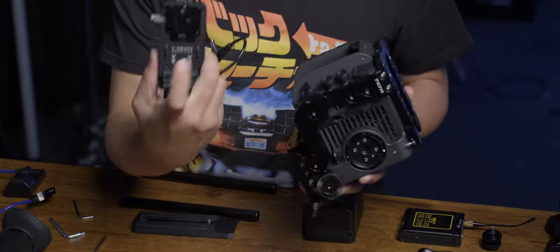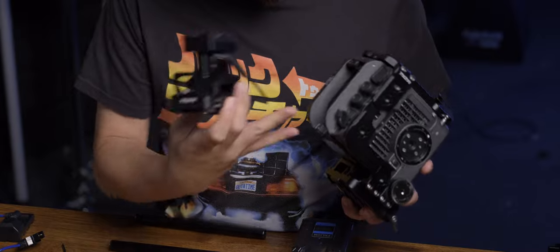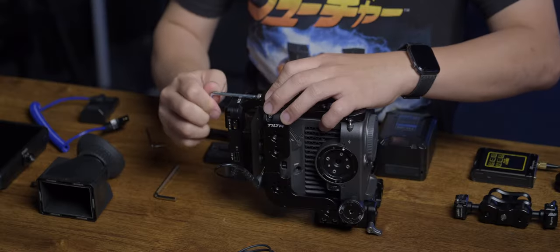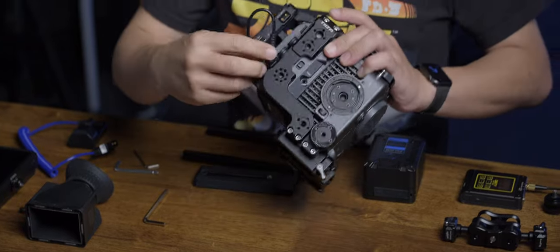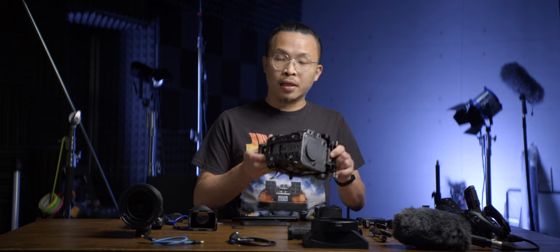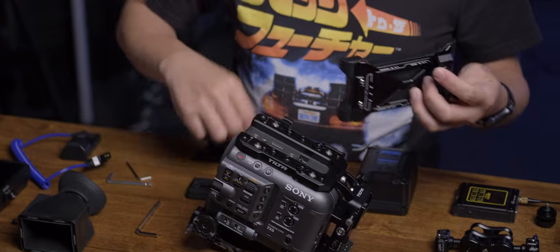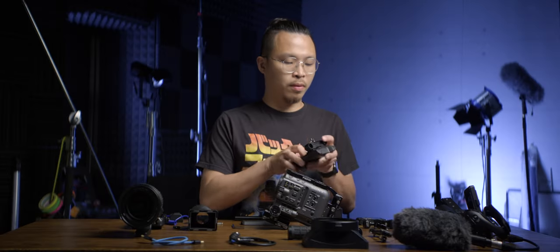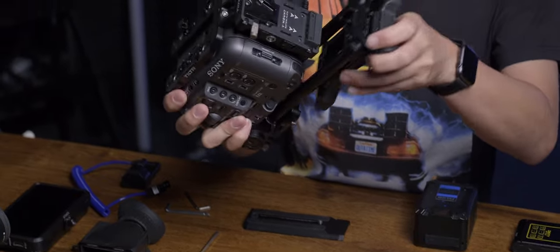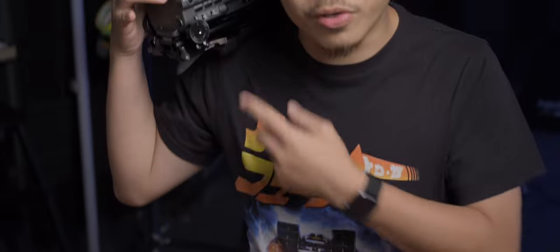I purchased this for the V-mount adapters which directly go into the power slot of the FX6. The power cable sits nicely next to the body. The next piece is a shoulder pad that I got from SmallRig. We need two rods — slot them all the way in and tighten up. Now we have a shoulder pad.